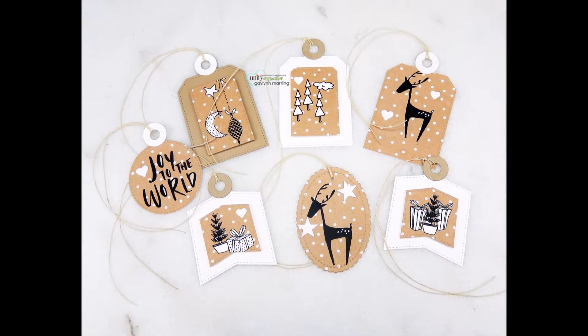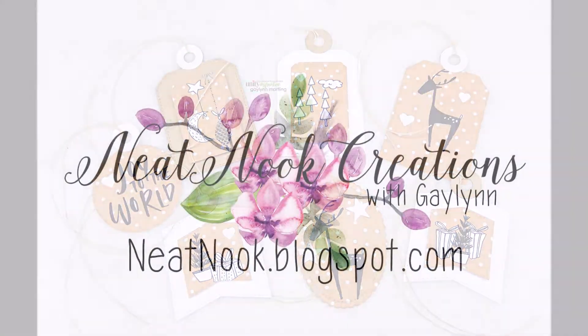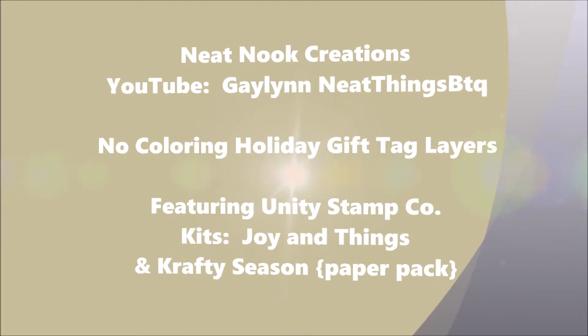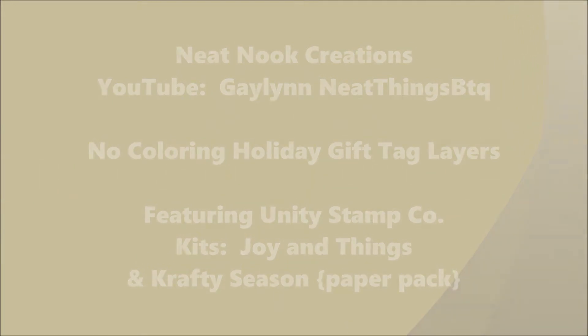Hi there, Gay Lynn here, design team member for Unity Stamp Company. Today I'm showing assorted tags that are easy to do, and I'm showing how I like to make tags and have lots of prep ready before I do it.